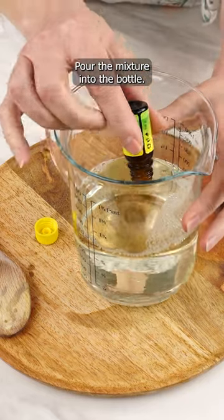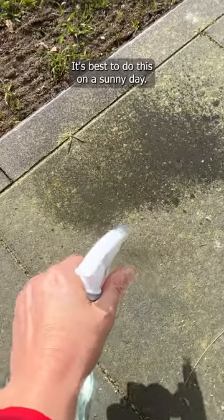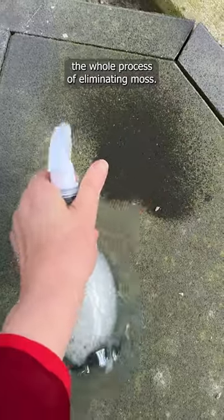Pour the mixture into the bottle. Spray the area where moss occurs. It's best to do this on a sunny day — the sun will speed up the whole process of eliminating moss.